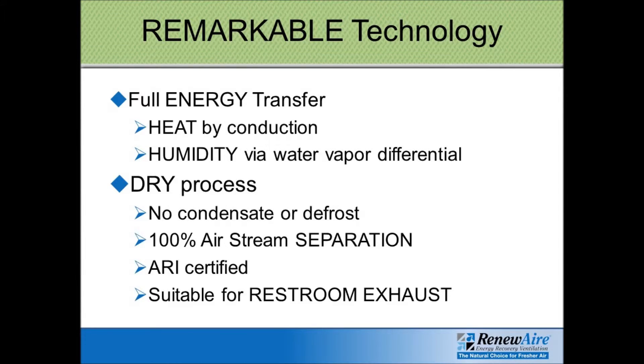In addition, the Renew Air unit — even though the two airstreams come very close to each other within the core — they are completely separate. It is 100% ARI certified to have zero cross-leakage. So you can use Renew Air for your bathroom exhaust, and the only thing that will transfer from the exhaust airstream to the supply airstream is the energy. You will not get any unwanted smells recycling back into your building.